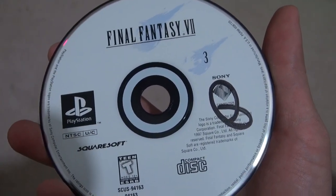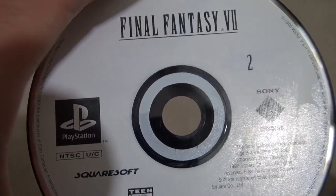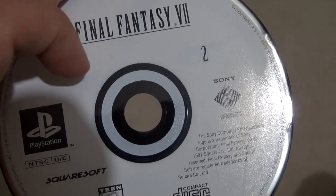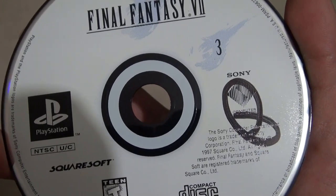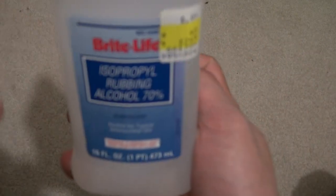I decided I'm going to actually show you a live demonstration of using the isopropyl rubbing alcohol to remove the Sharpie marker on one of the discs. I'm going to use Final Fantasy Disc 3 because during the pause I already did Disc 2 — and look, the P in the upper corner is gone. It also worked on Disc 1 where the P used to be, and on Disc 2 where the P was on the white area. Now, the test is to prove that the rubbing alcohol does not affect any of the artwork. I'm going to grab the rubbing alcohol and my cotton pad.